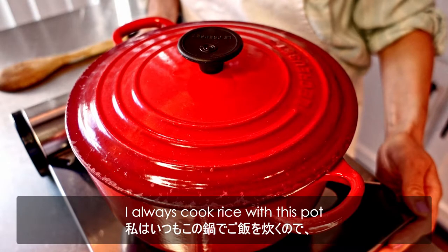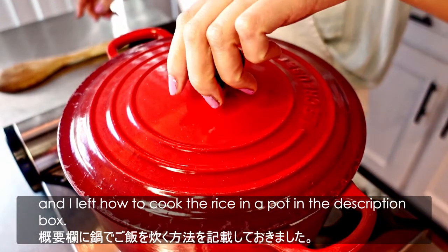I always cook rice with this pot, and I left instructions on how to cook the rice in the pot in the description box.